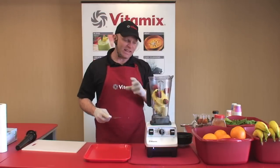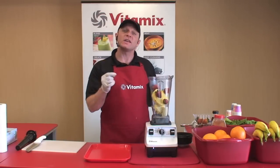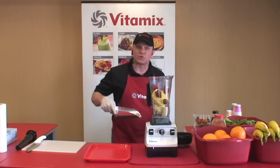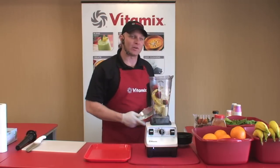It's really easy for blenders on TV to say they can do something. We're here to show you how to do everything in your Vitamix machine. That's why we pride ourselves on our live demonstrations, because our quality is something you really have to see to believe.